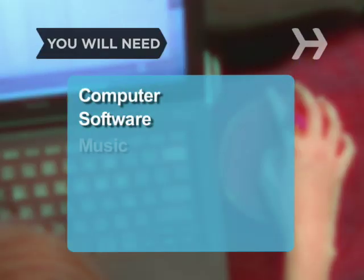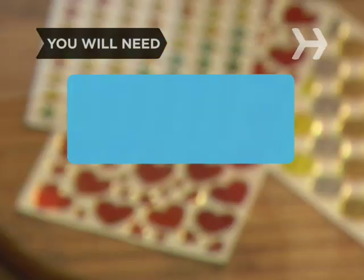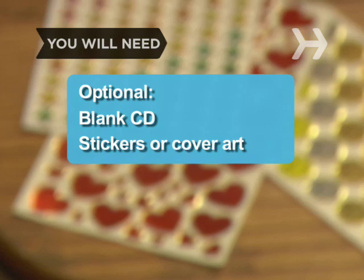You will need a computer, software for organizing songs, music, and a recipient. Optional: a blank CD and stickers or cover art.